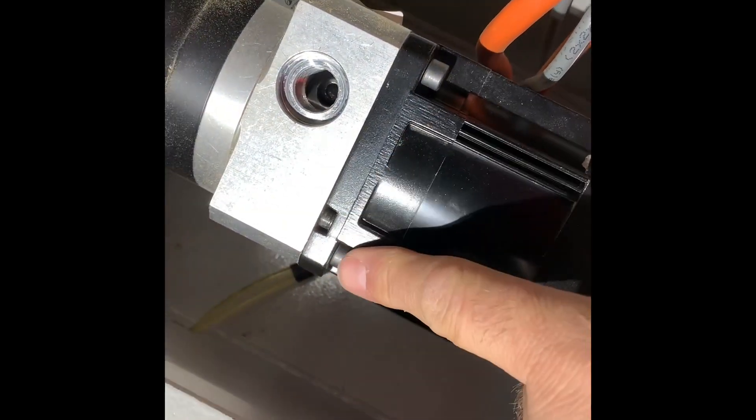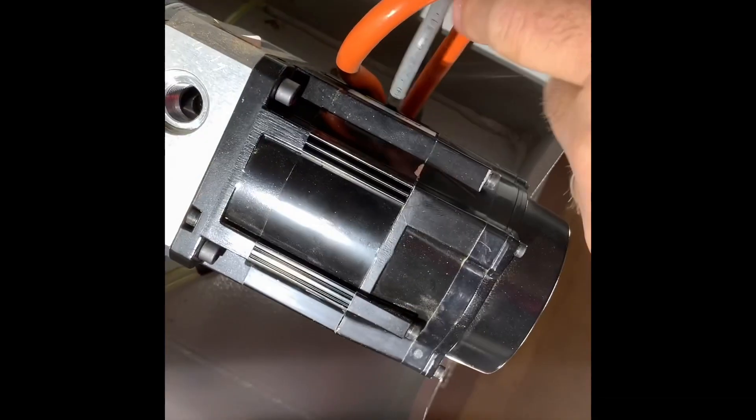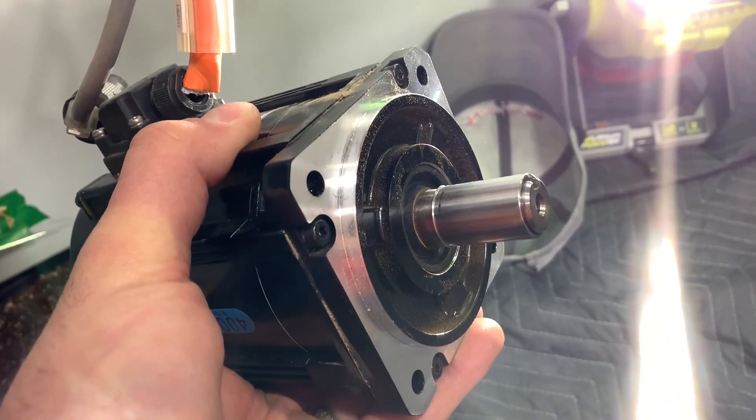Now that we have this coupling loose, we're going to remove the motor. There are four bolts that hold the motor on — we'll remove those and gently pull it out. We don't want it to hang, so be careful with it. Once it's out, we'll have access to the shaft.